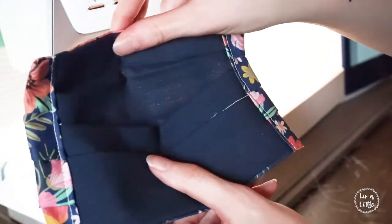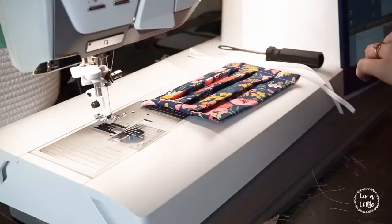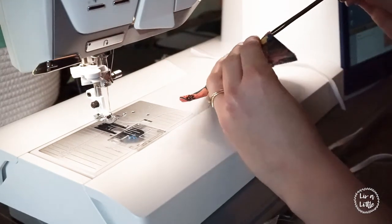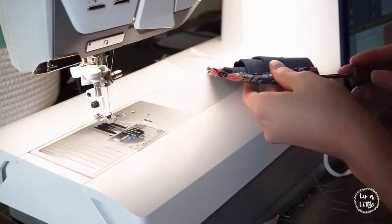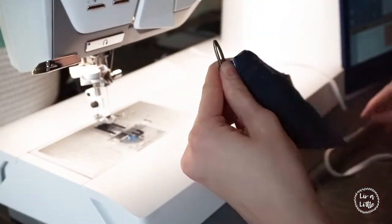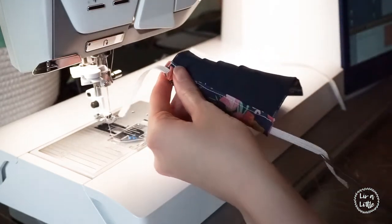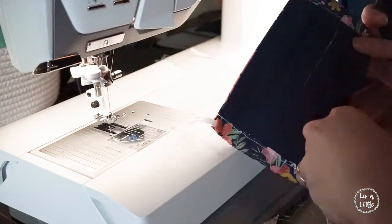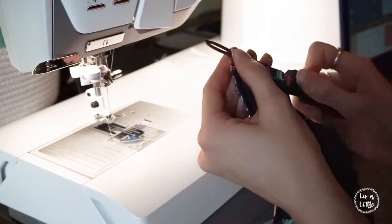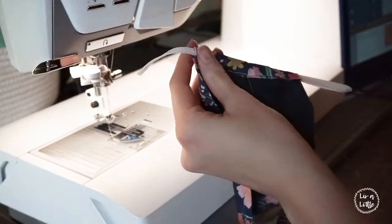Now it's time for the elastic. I didn't have a yarn needle but you can use one. I have this tool — I'm not sure what it is but it's for tires apparently — and it works just as well. You can also try a bobby pin. Scrunch the fabric up and once you get the little hole, stick a tiny bit of elastic through and pull it down, being careful not to pull it all the way out. Repeat that on the other side. I'm using about a quarter-inch knitted elastic here; you can also use an eighth of an inch which is very tiny but works the same.